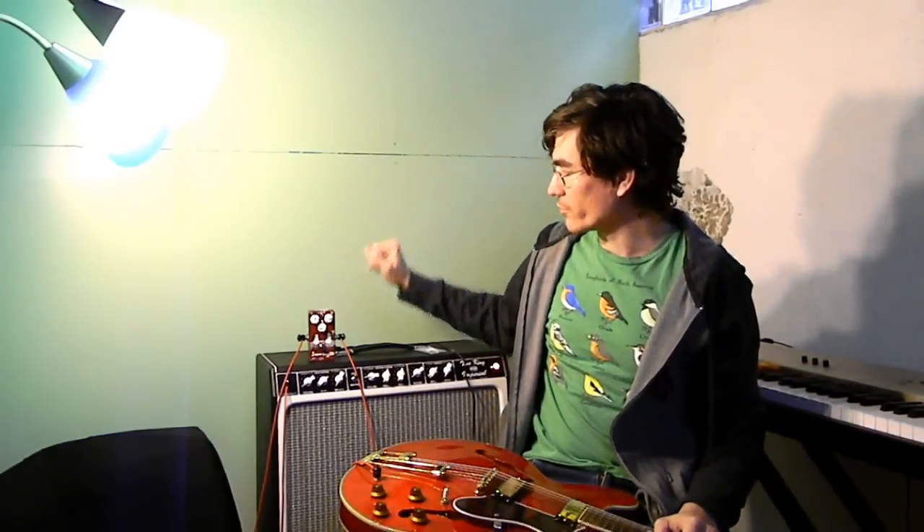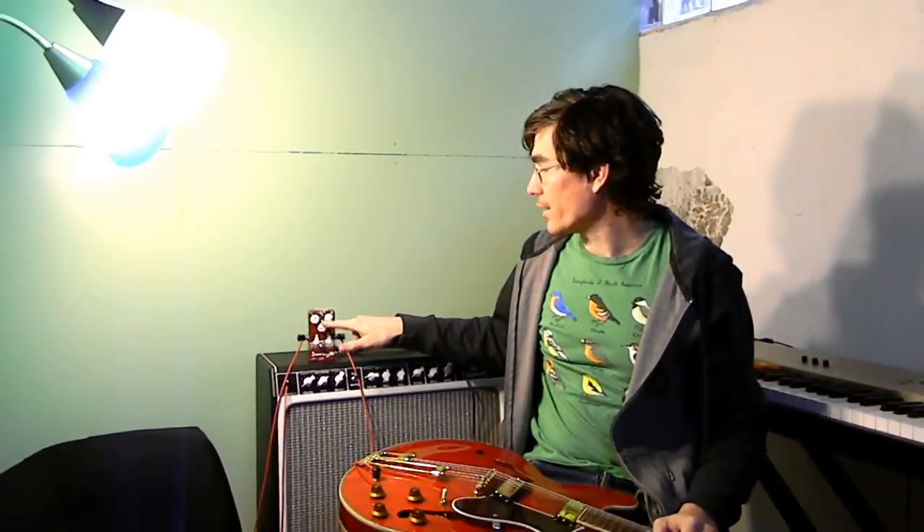It's got a treble control that's Mark Hammer's stupidly wonderful tone control. In this one, it cuts treble starting at 15k down to about 800 hertz, so it's not extreme. It won't sound like you're playing underwater, but it's very effective and doesn't change the volume when you change the tone setting. The volume is the master volume, and the gain is the preamp gain starting after the first stage.